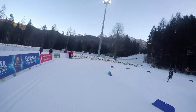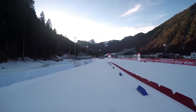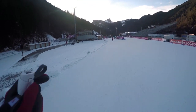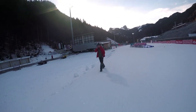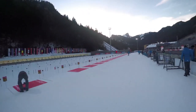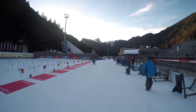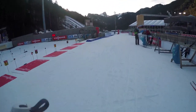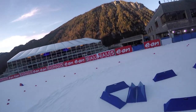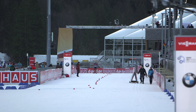The last corner. On the right side you see the start line for the relays or for the mass start. And now we are in the shooting range. Normally we have no wind here so it's not too difficult to shoot here. The shooting results will normally be really good here. And then you see the finish line, but normally you come from the other direction.